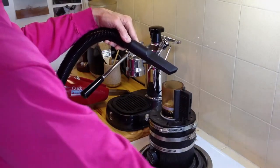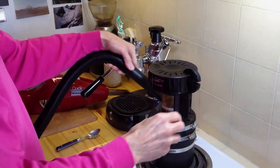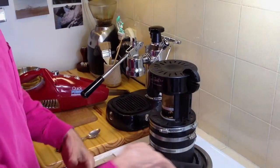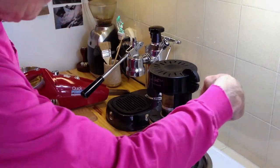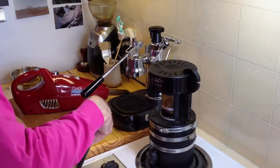Another benefit of using the vacuum is that it sucks the hot air away from your hand and keeps it from getting hot, which it will even with a long-handle spoon. So that's a real advantage.